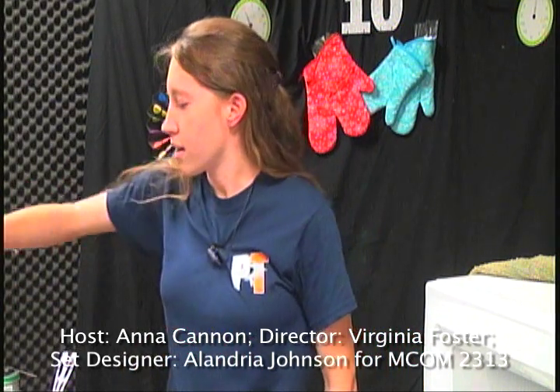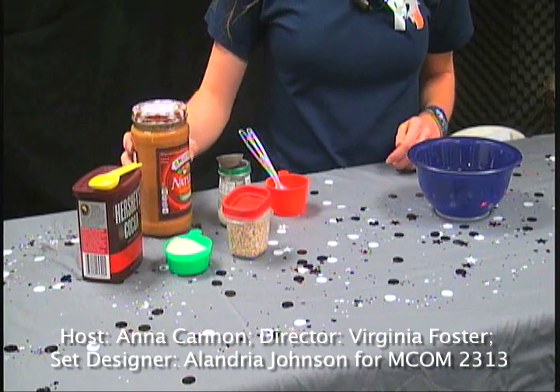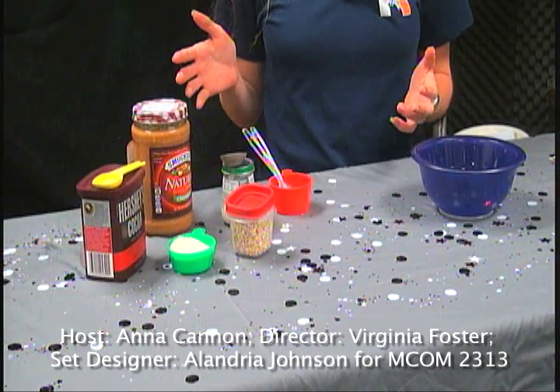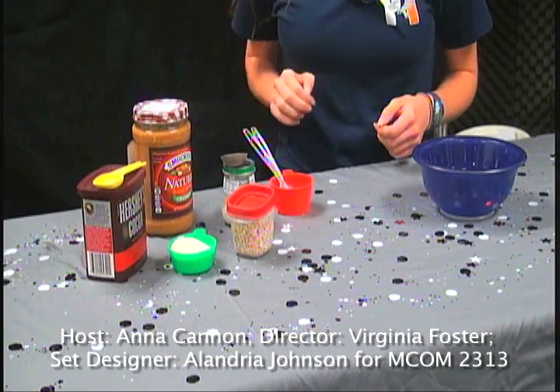Today I'm going to teach you how to make no-bake chocolate milk cookies. Our ingredients here are Special Dark cocoa powder, and over here I have crunchy peanut butter. I typically use Jif or Peter Pan, but this is what I have in my pantry and it works fine.